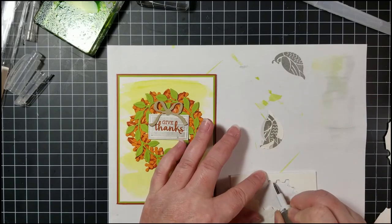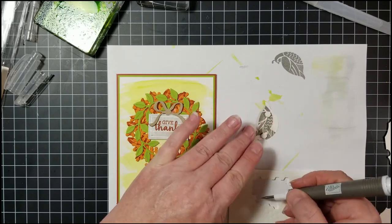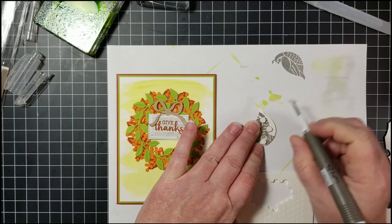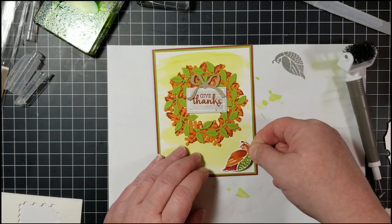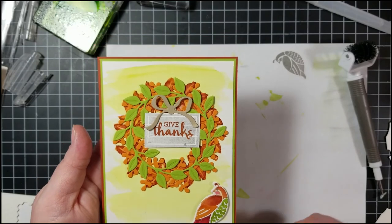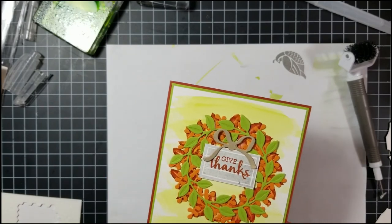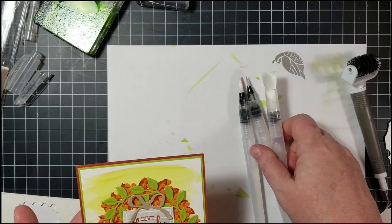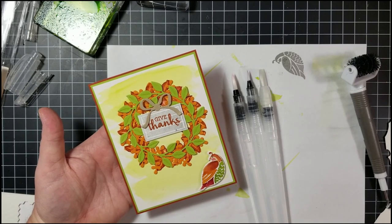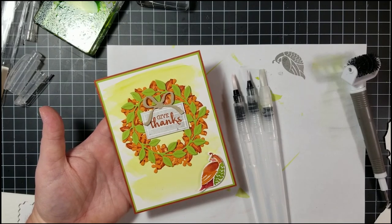Going back to our card, I add mini dimensionals behind the bird and place him as a little accent in the corner. And that's our card featuring the Arrange a Wreath bundle using all three new water painters. I hope you liked the card today — subscribe to Stamp with Lisa Brown on YouTube, and I hope you have a great day. Catch me next Sunday for my next Savvy Sunday. Thank you!